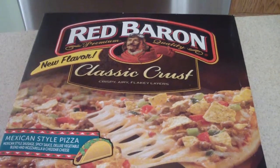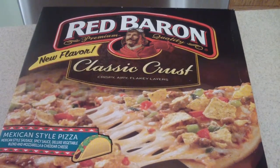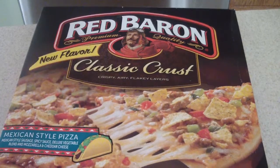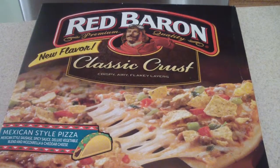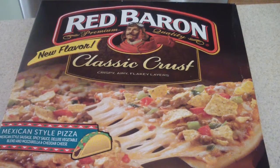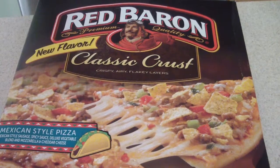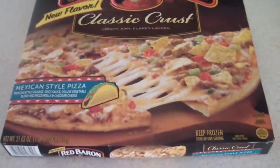Okay, there it is — Red Baron new flavor, classic crust Mexican style pizza. It says it has Mexican style sausage, spicy sauce, deluxe vegetable blend, and mozzarella and cheddar cheese. That's what's in this stuff.